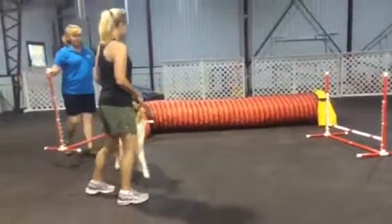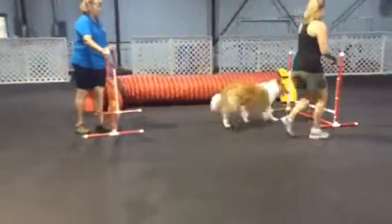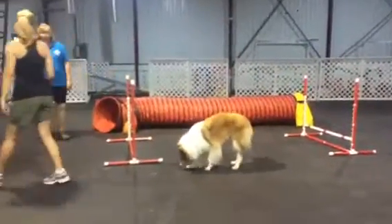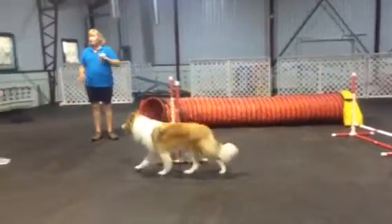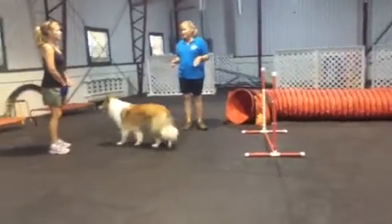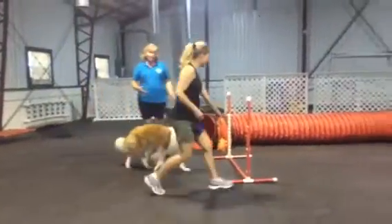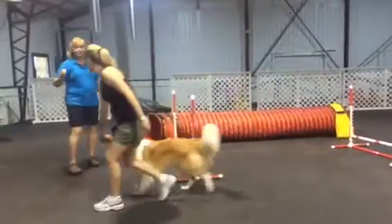But when I first started doing agility 15 years ago, I did this every day in my hallway. And I became amazingly fast with my Brittany, entirely because of this — because I taught my dog to follow my hands.